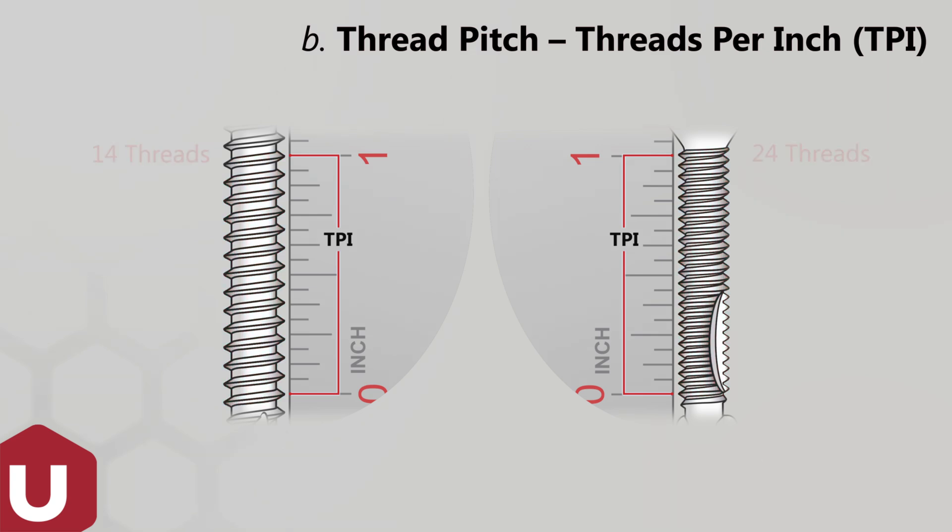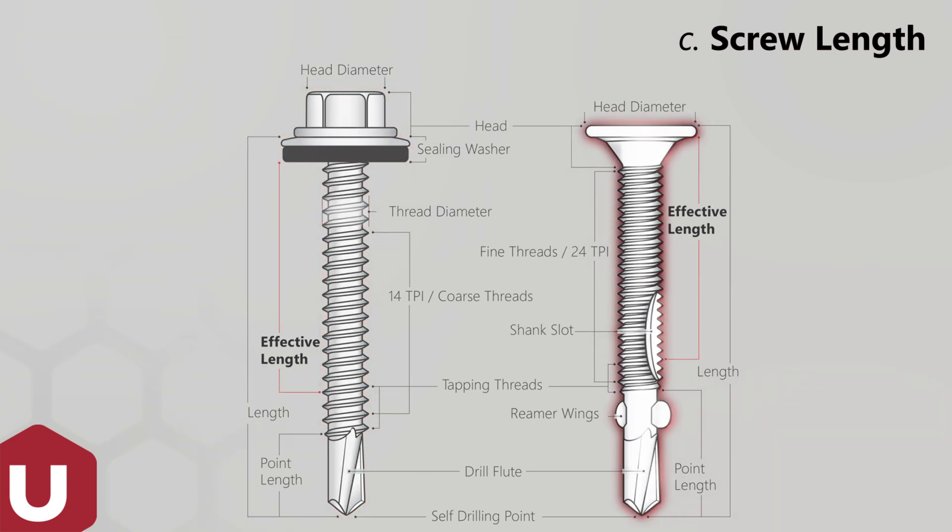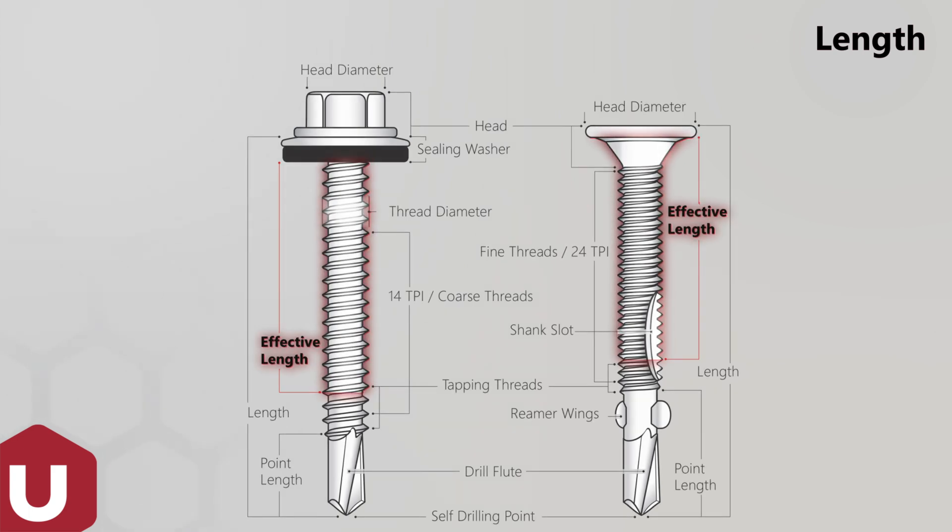U-drills are available in coarse and fine threads. Screw length is measured under the head for raised head fasteners; for countersunk or flush finish screws, the screw length includes the head. The drill point and at least the first three threads must protrude through the material being drilled, so the effective fastener length is screw length minus point plus three threads.